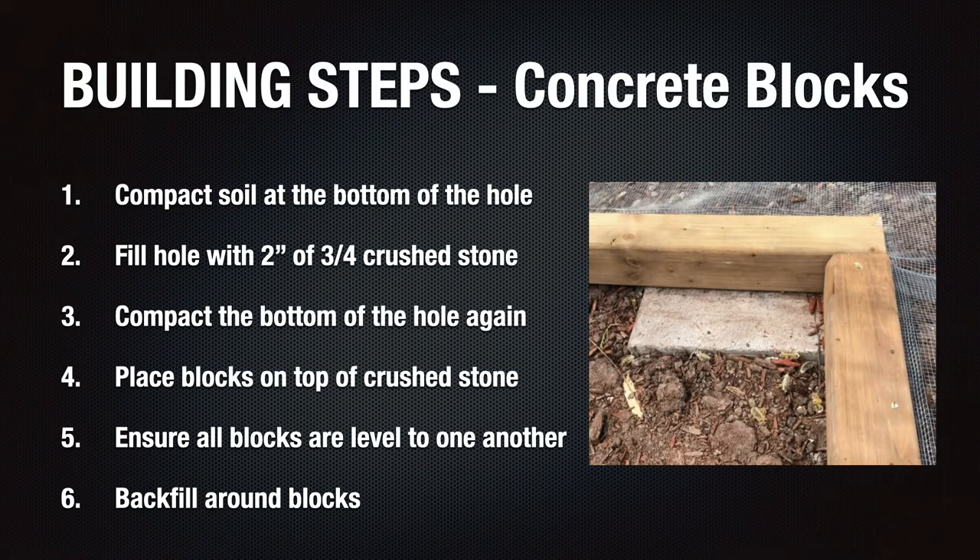Once the excavation of the site was completed, the next step was to position the 12 concrete blocks as indicated in the design. To do this, I first needed to dig holes for the concrete blocks, especially for the ones at the highest end of the slope, which required the most amount of excavation. I then poured about two inches of three-quarter crush stone in the hole to allow water to drain and provide stable ground for the blocks to rest on.